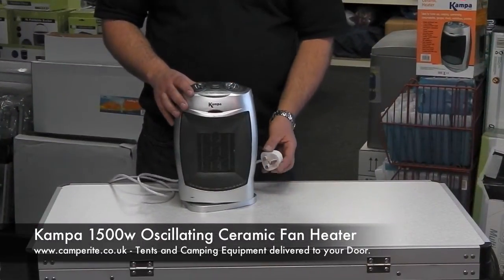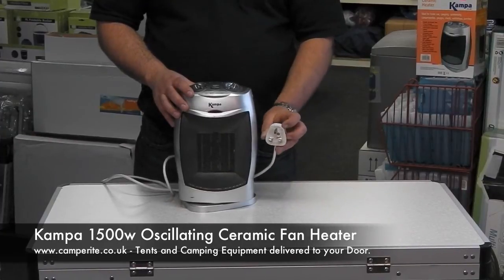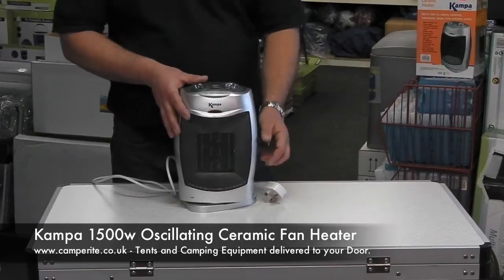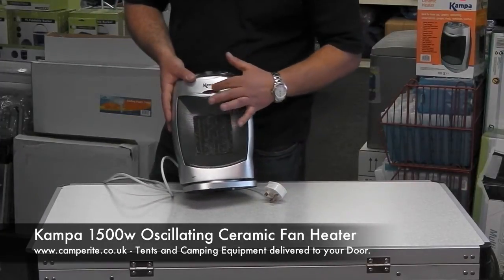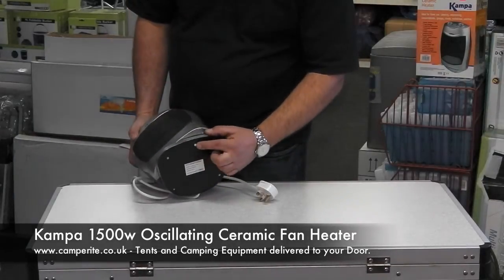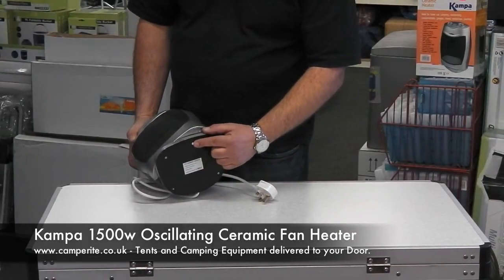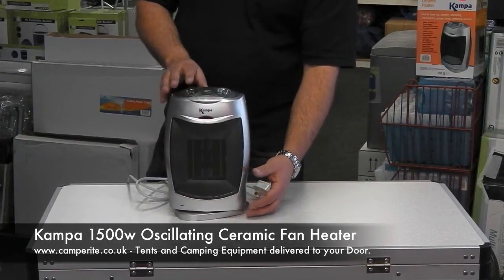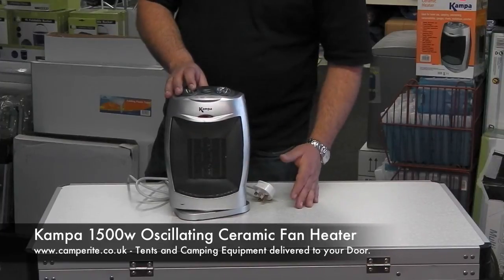The oscillating heater comes fitted with a 13 amp plug for plugging into a mobile mains kit or into your caravan sockets. There's an indicator light to tell you when the unit's on. On the base you have a safety cutout switch which has to be pressed in for the unit to work, so if it gets knocked over while the children are running past, it will cut out and the neon indicator light will go.